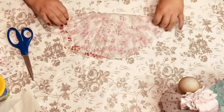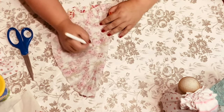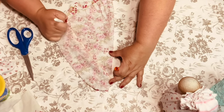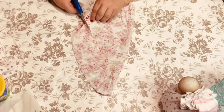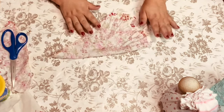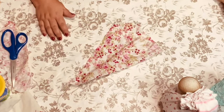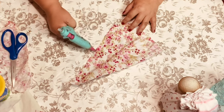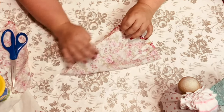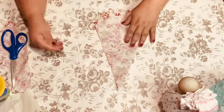Now I'm getting some more fabric — not the little berry one, some scrap fabric I had on hand. I'm just going to fold it in half and go from a point all the way down to make it kind of like a triangle for the hat. I'm going to fold it over, put a bead of glue all the way down, and fold it right over. No sewing — I love it.